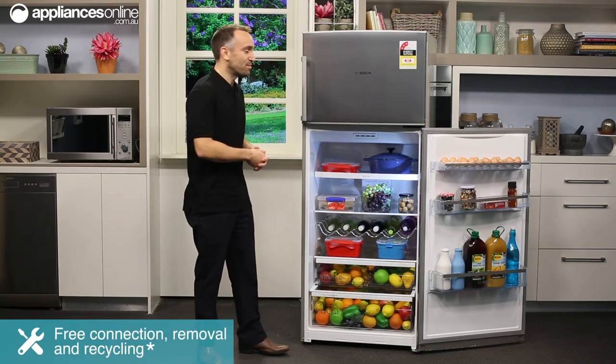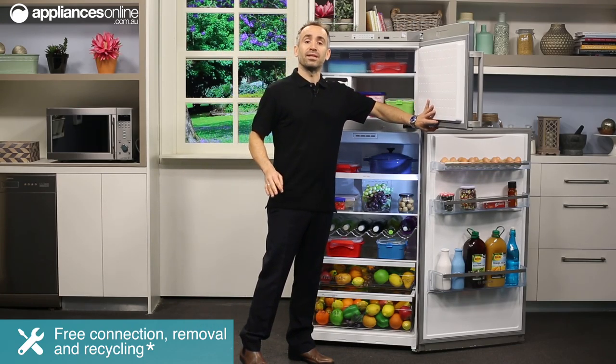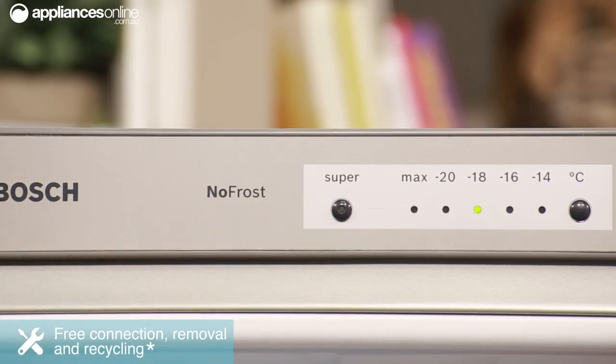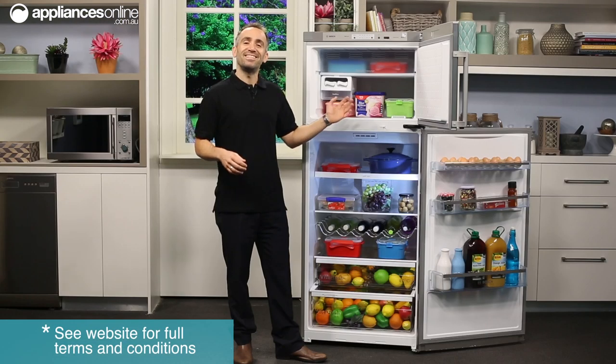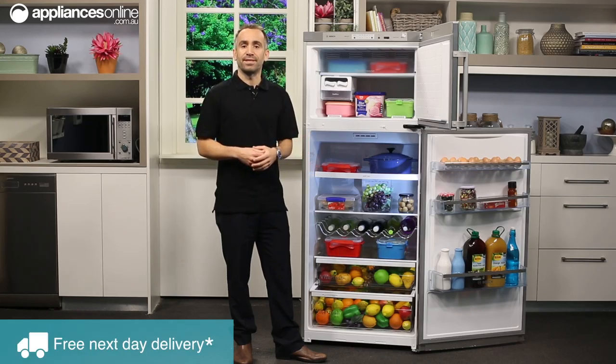Now let's move on to the freezer, and there are some fantastic features you'll love. The main one is Bosch's no-frost technology — there's no more manual defrosting and de-icing as everything takes care of itself. This built-in protection from ice formation means not only do you save time and effort, but there's also increased efficiency, so more long-term cash savings.